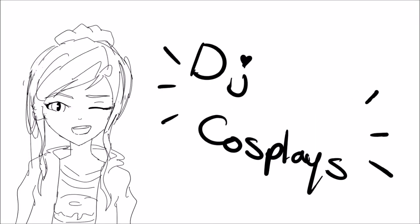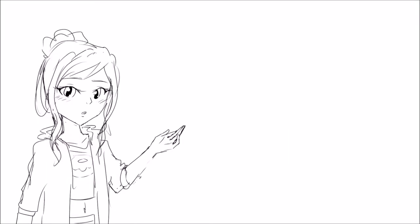Hello everyone, welcome to my channel DJ Cosplayers, and I'm going to quickly do a rundown of how I tried to make an Ash bow from League of Legends.